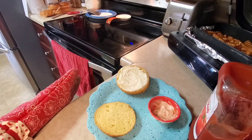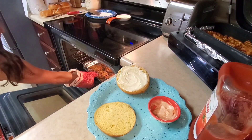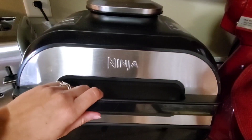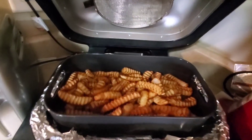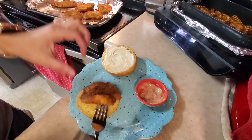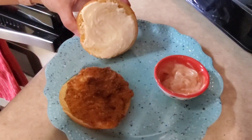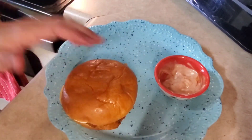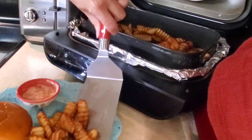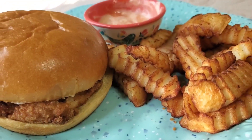My chicken is done, so I'm just going to remove that from the oven — my french fries are done as well. Now I'm just going to put my chicken on my brioche bun. I know I'm plain — I don't like a lot of toppings, just mayonnaise — but you all can put whatever toppings you like on yours.